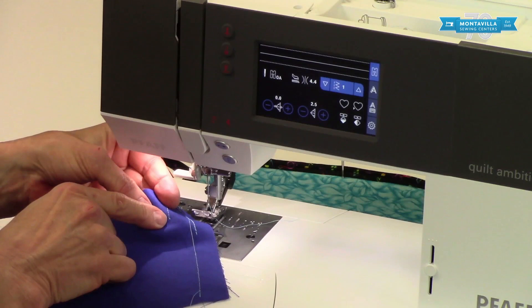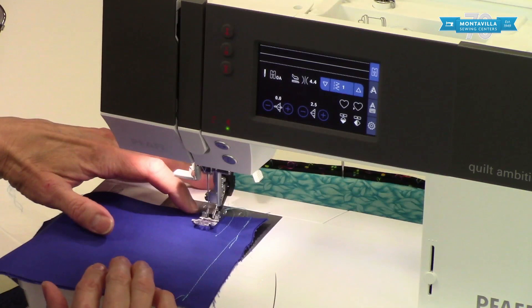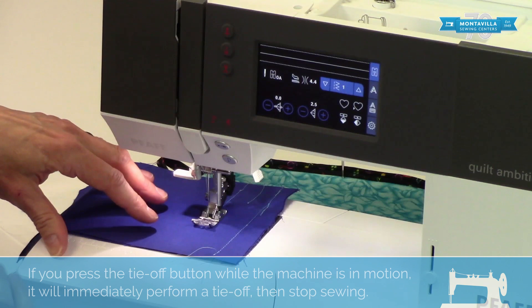What if you wanted that knot at the beginning as well as at the end? Start by pressing this button, lower your presser foot, and watch what it does — it does a little knot right there at the beginning, then stops. Lift your foot off and put it back down and start sewing. Wherever you want to stop, press this again and keep your foot on the pedal until it stops.